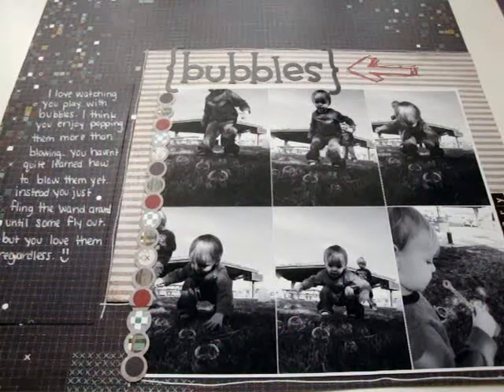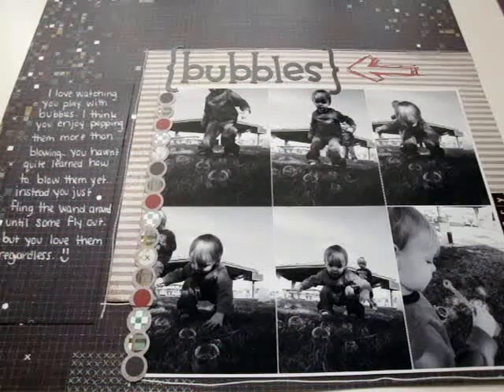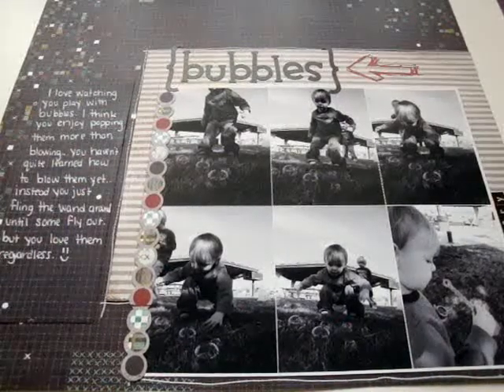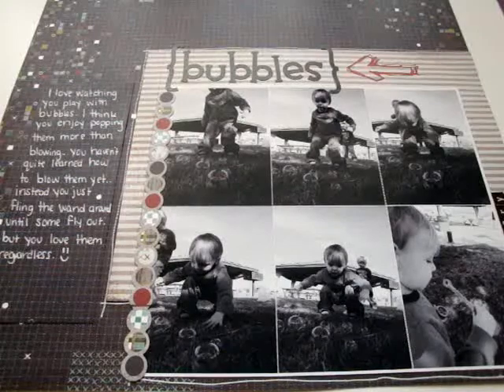Hi guys, so I just had a couple layouts that I wanted to share with you and a card that I made for Valentine's Day. So really quick I'll show you the layouts.